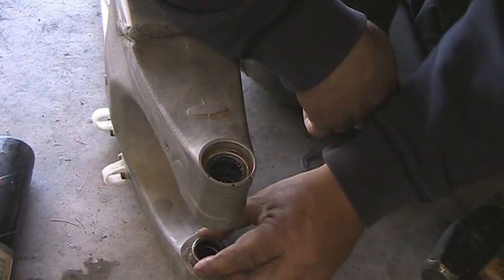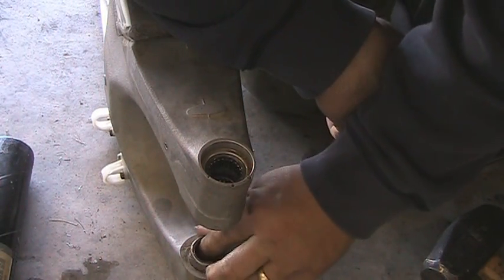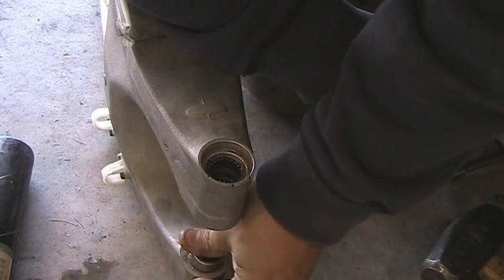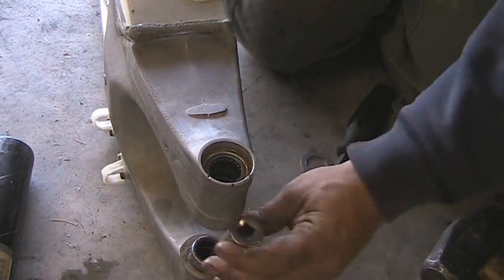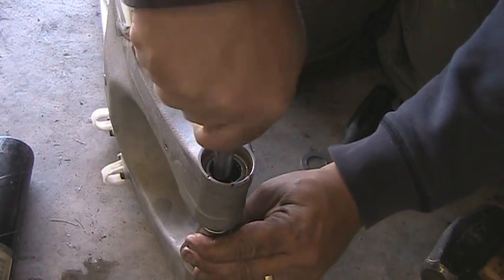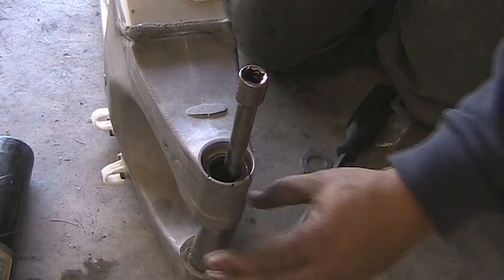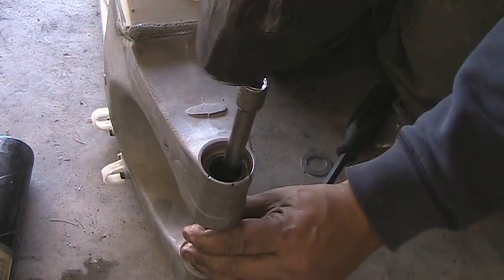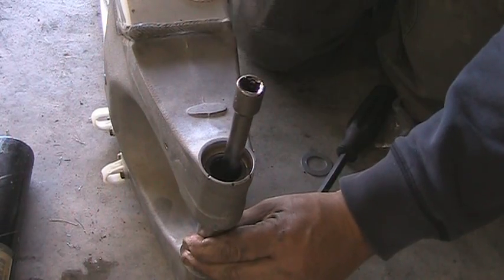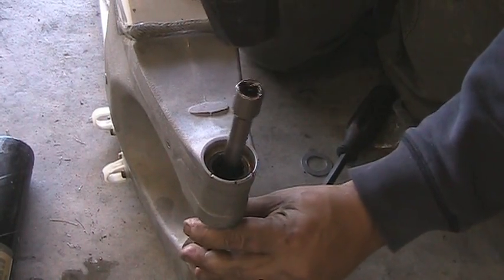You simply want to make sure you've got it in there straight — that's the key. Put your socket on there, and your extension. We're actually pounding through the other side, so we've already got the other one in. And it shouldn't take much force — you can see not a whole lot of force.